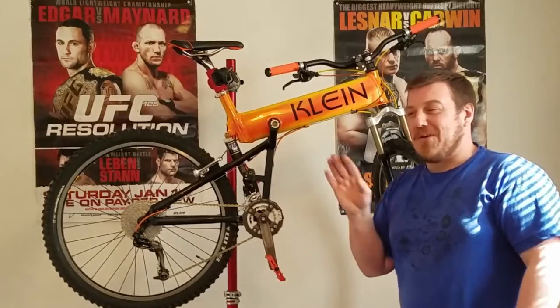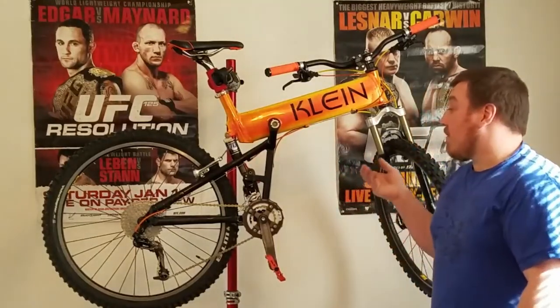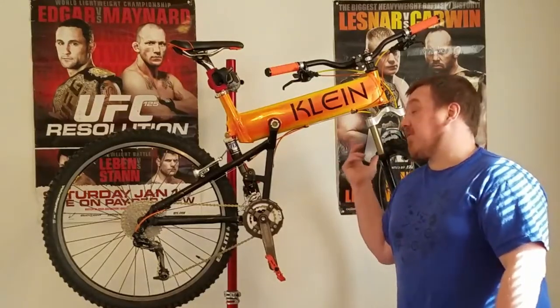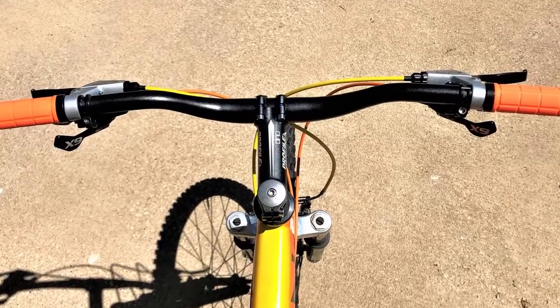I just really couldn't stand all the criticism the bike was getting. In the used bike world, these are not hidden gems exactly — everybody knows about them — but they're sought after and people love them. If this were a medium, this would be mine forever. One day I'll find one, but this one is a large. We ended up losing a full pound overall. Let's get back into the drivetrain.